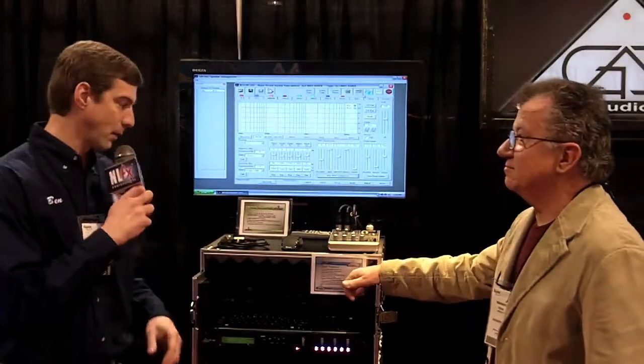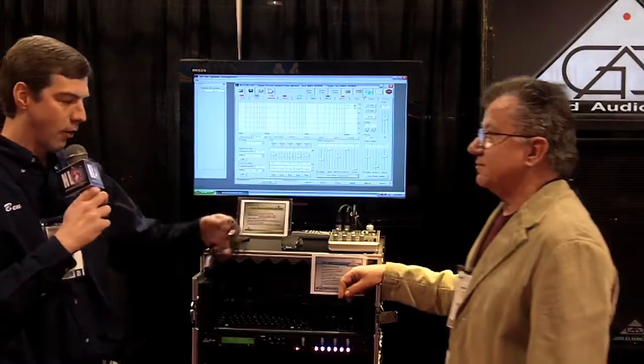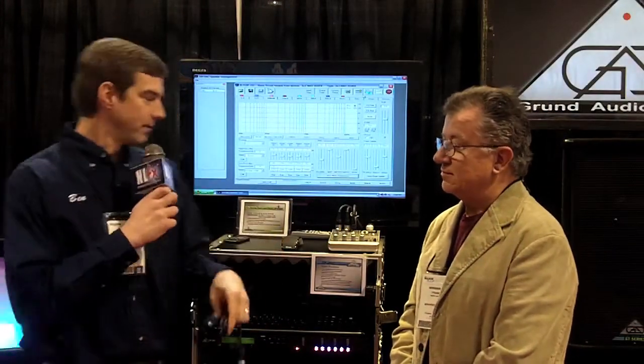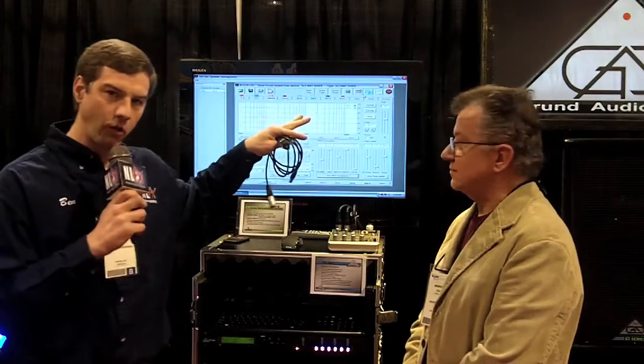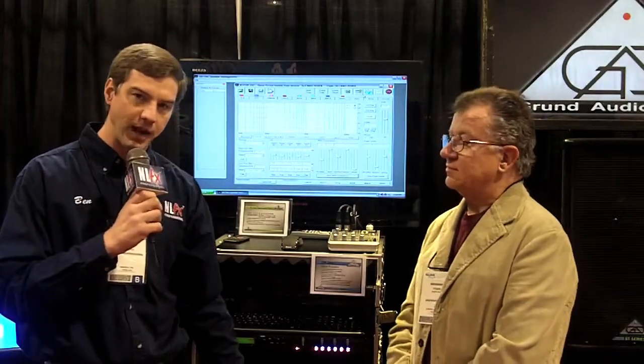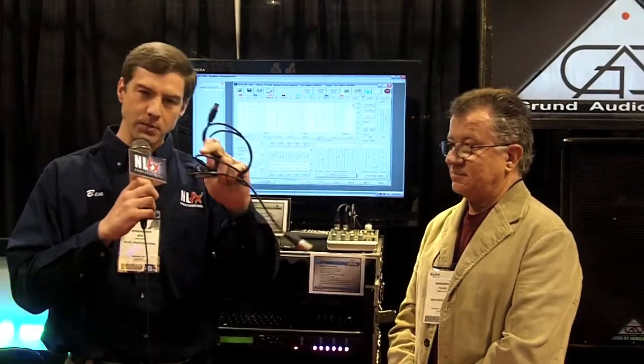That's pretty awesome, Frank. I'm impressed. I just can't get over this — it's the little things in life that really get me excited as a geek. You've got the computer with your console and the processors with your amplifiers on the stage. The connection between them is an audio snake. You take this USB out of your computer, XLR, into your audio snake and you're connected to your processor with your amps on stage.